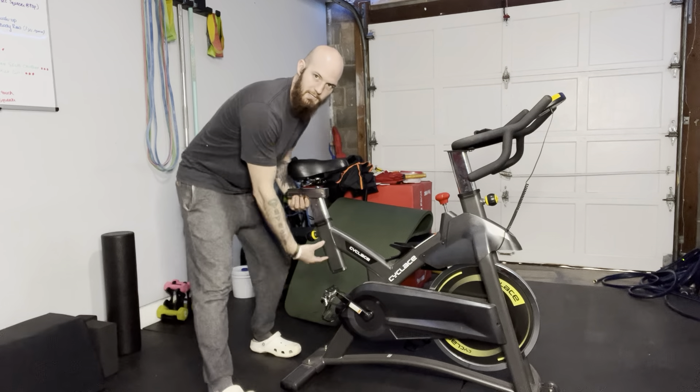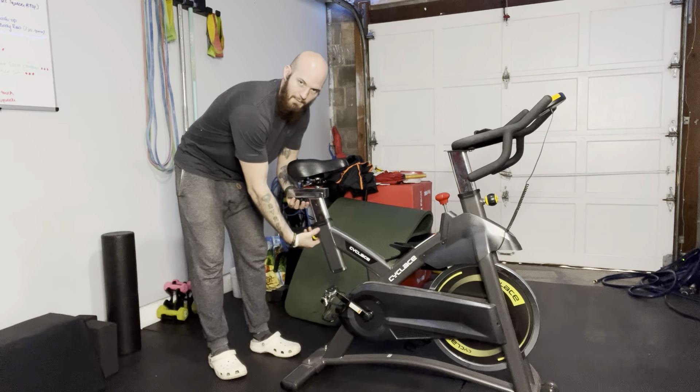Cyclace's exercise bike. This thing is awesome. I use it all the time with my clients.